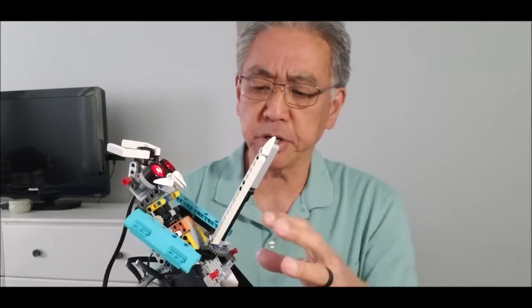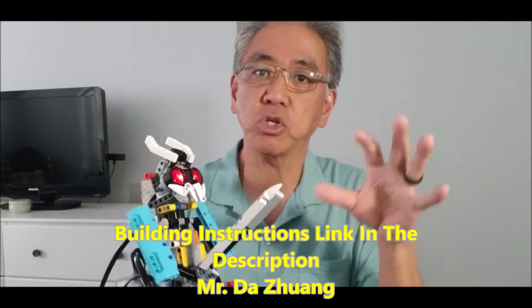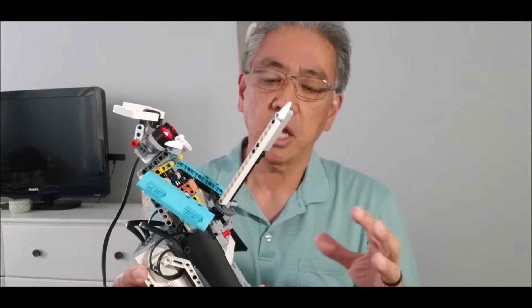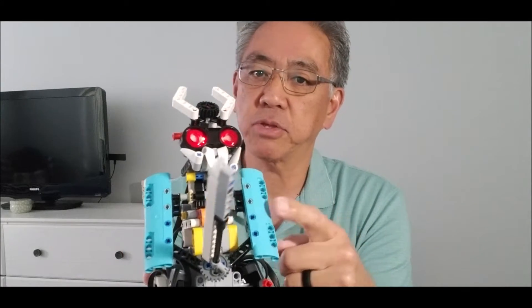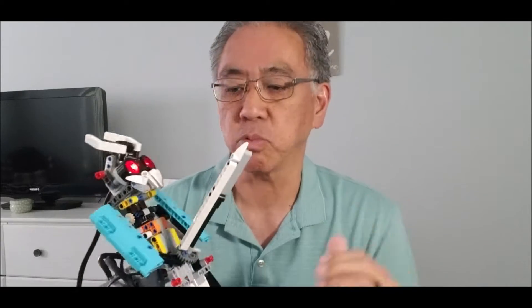I cannot take credit for this build. I'm not sure who the original builder or owner of this is, but I got this from a YouTube video by Mr. DeZwang. I'll leave you a link in the description for the building instructions. It goes really quick, so you're going to have to pause it every few seconds. Some of these were expansion pieces — I got these out of my Spike Prime kit. So if you're thinking you can just open up your EV3, it's going to take some expansion pieces too. Just be forewarned about that. If you've got the pieces, it's really worth it.